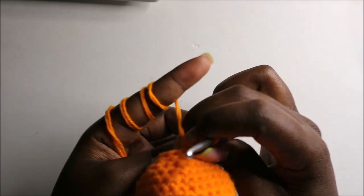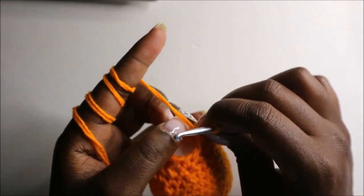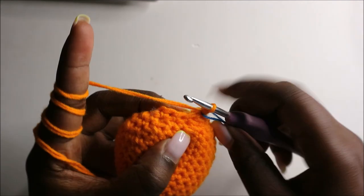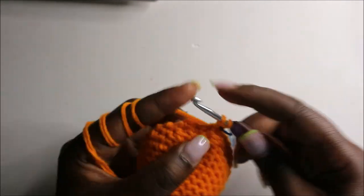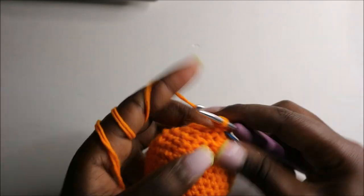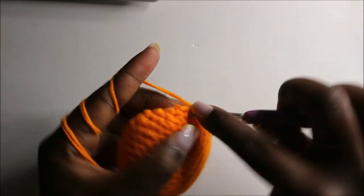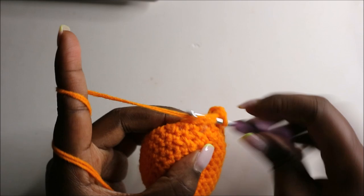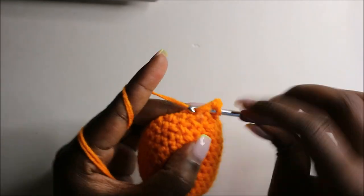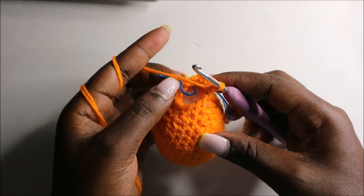Now we'll start forming the head. In the 18th row we are going to increase every stitch around for a total of 24 stitches. Increase the next stitch, and increase the next stitch, and continue increasing in all the remaining stitches.